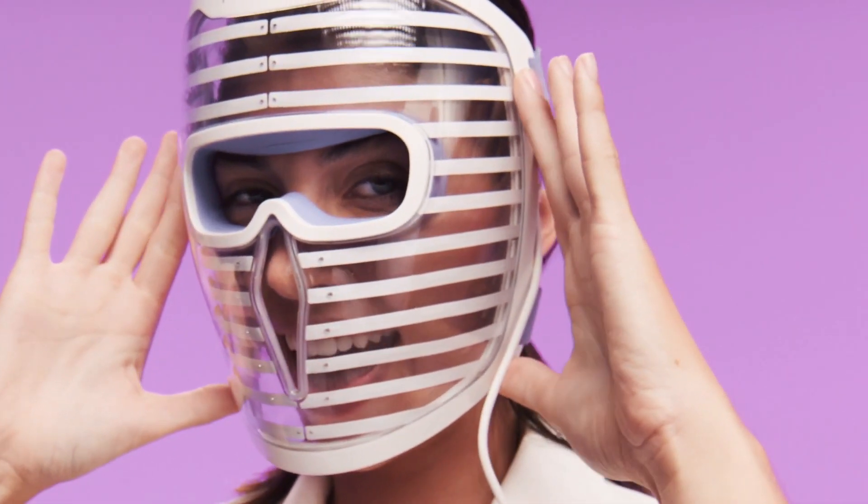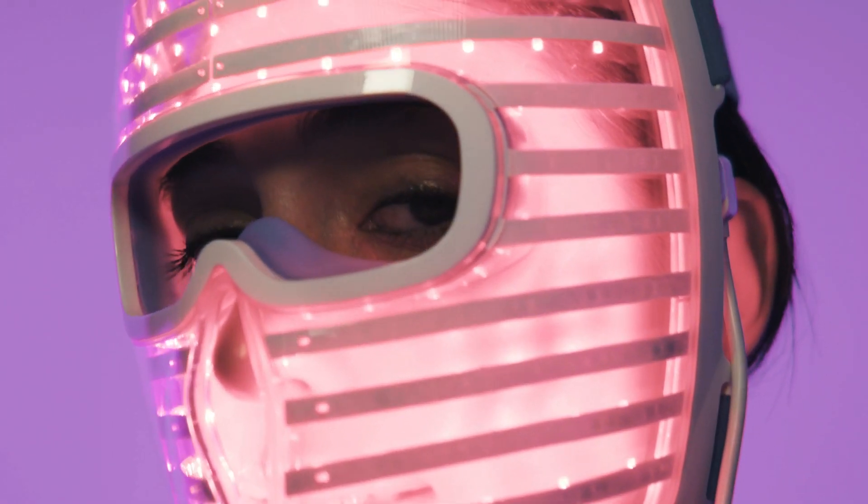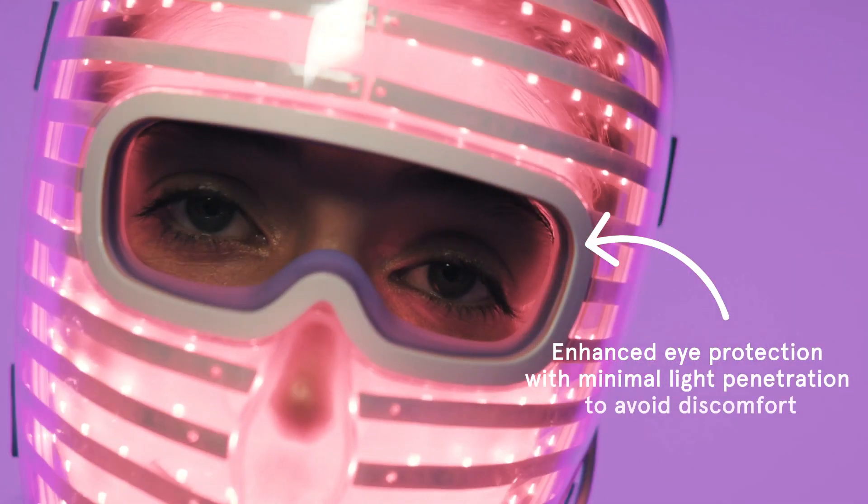While most face shapes will benefit from an upward angle, you may find your mask fits better without one. Adjust the strap for a custom fit to your face for treatments.